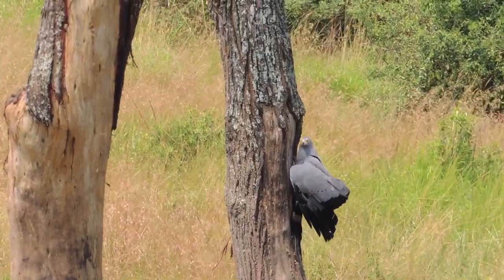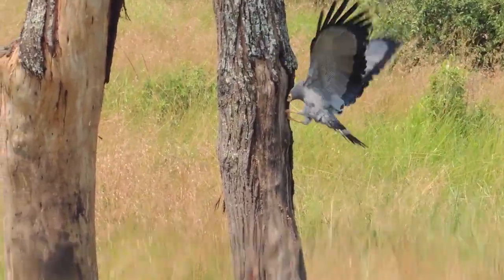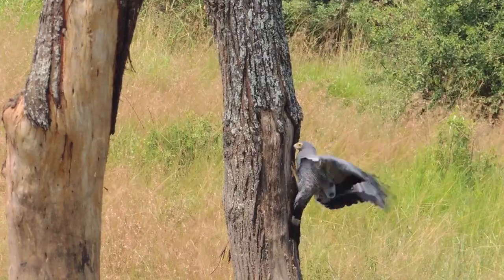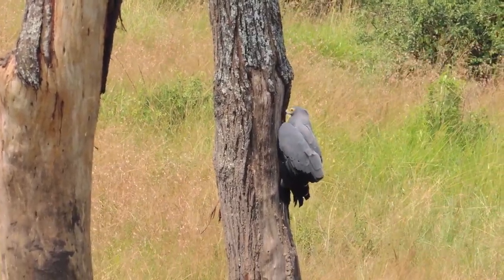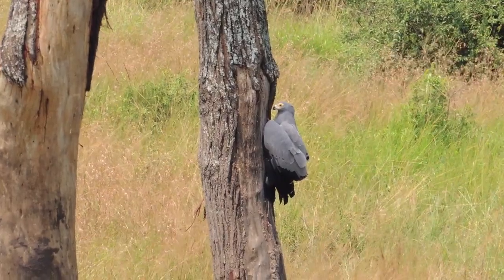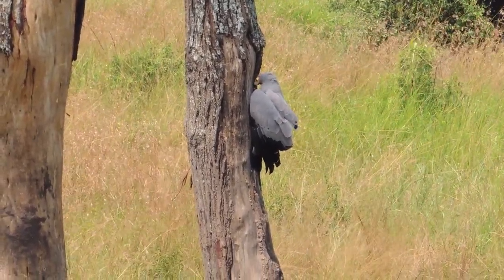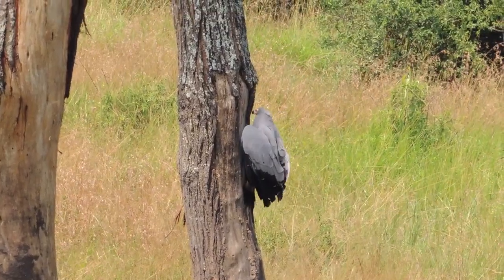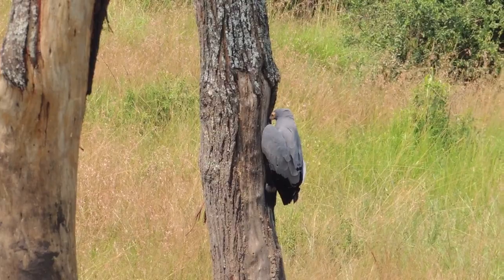One species known to blush is the African Harrier Hawk, found in much of Sub-Saharan Africa. The bare skin on the face of a relaxed Harrier Hawk is yellow. When a Harrier Hawk is disturbed or expending a lot of energy, the bare skin can turn a rosy pink or even bright red. Another name for the African Harrier Hawk is gymnogeen, which means naked chin.